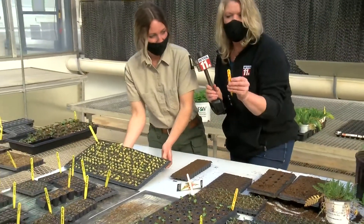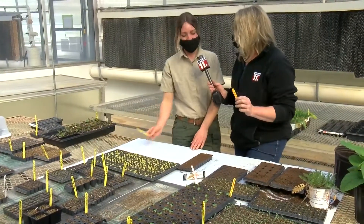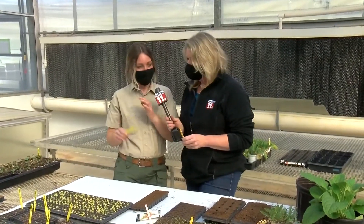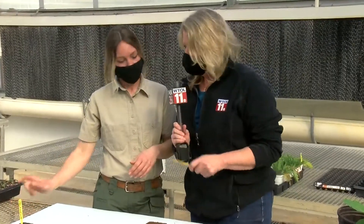Don't forget to use little sticks to tell you what kind of plant it is and what day you planted it. It's a really good tip to put the date on the back of your label when you seeded it. That way you can remember and see how big it was, and decide if you want to start it sooner or later the next year. I forget what I did five minutes ago, so I definitely have to do that — and that is how you get growing.